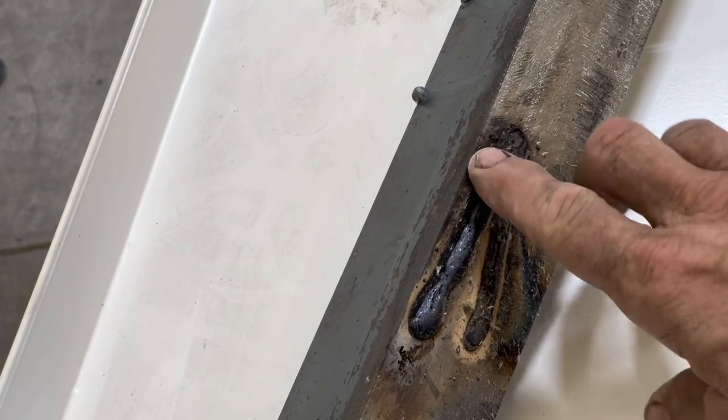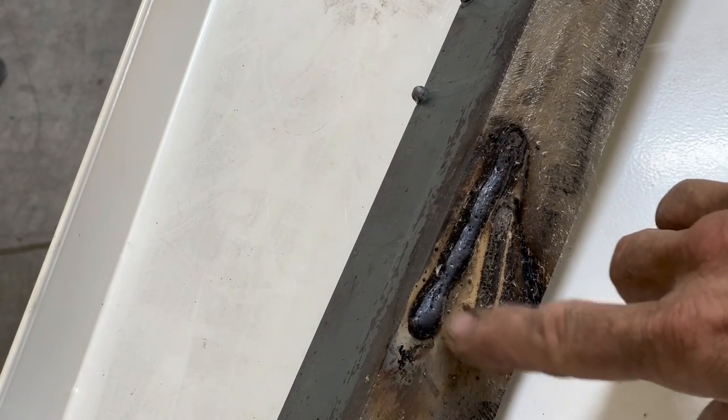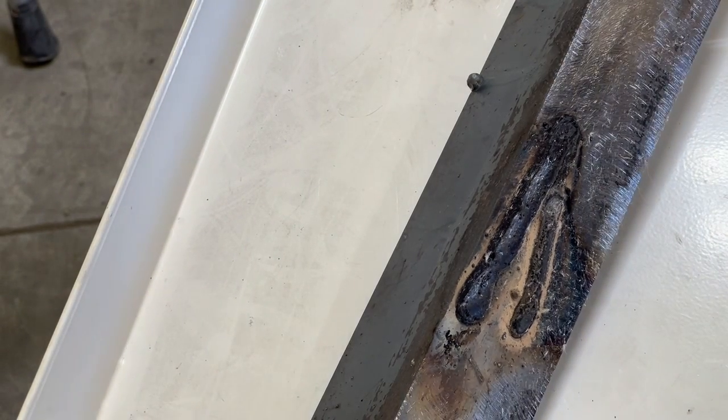You can definitely see the coating of slag on the stick weld — it's full of porosity and all kinds of stuff. Just like it's on the outside of the rod, it's on the outside of the weld when the weld is done.